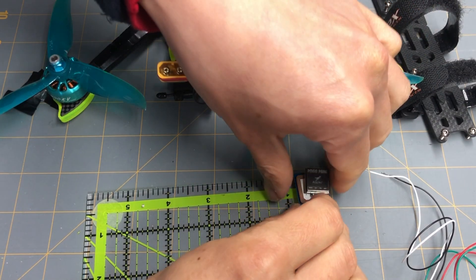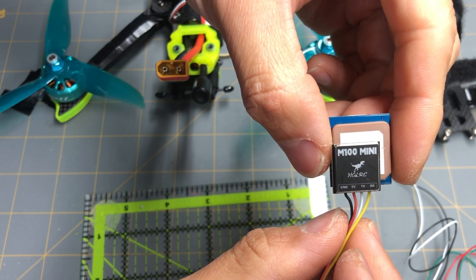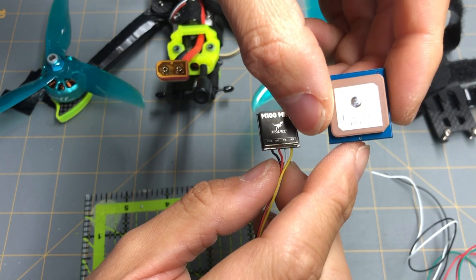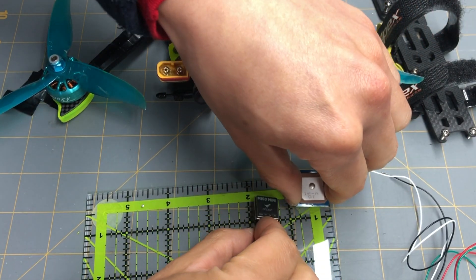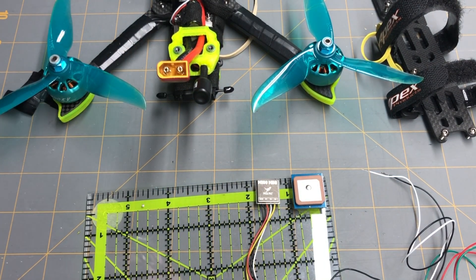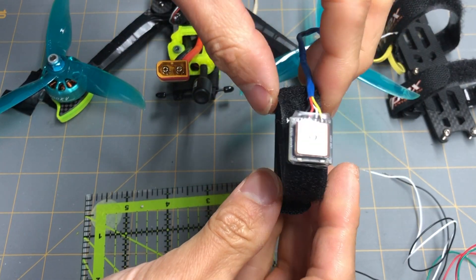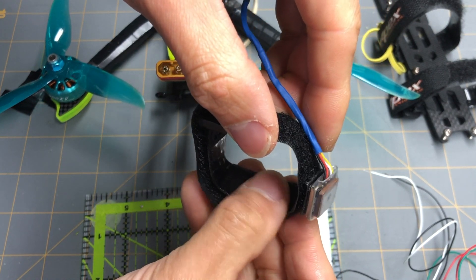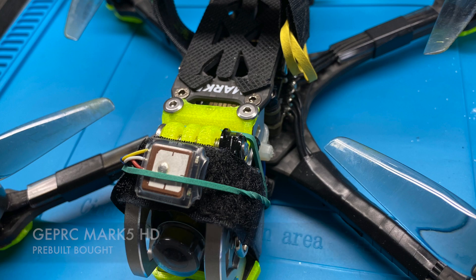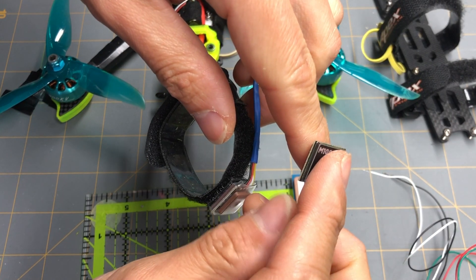The HGLRC M100 Mini is very comparable in size — noticeably a lot smaller than the BN220. I believe the BN180, which is an even smaller unit, is about the same size or maybe a little bit smaller than this one. I tried to figure out how to mount these on my drone, and I was able to put it on a strap with rubber and mount it on the front of the drone.